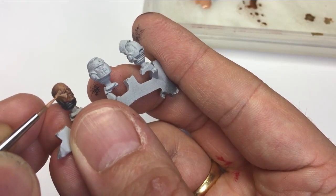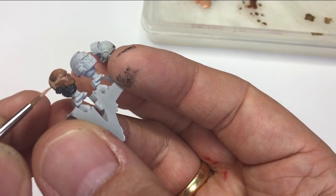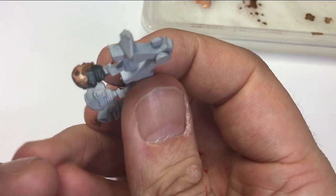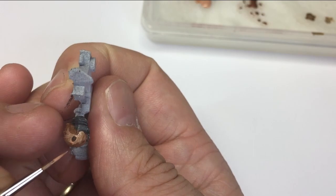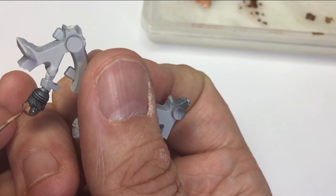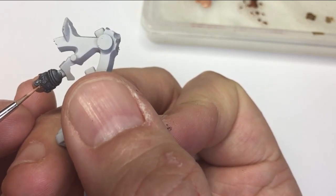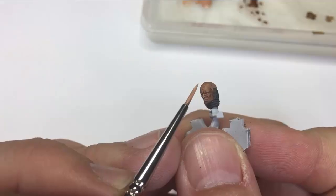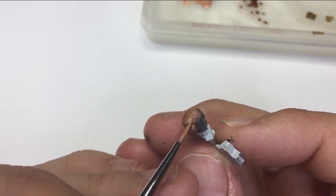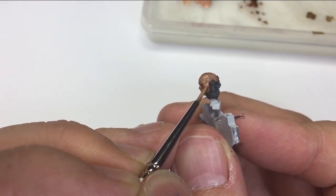Once you've got that base coat of Mournfang, I've moved on to the Kislev Flesh here, and this again is watered down with airbrush thinner. This is going to allow us to put not just two thin coats but three or four. We're going to be gradually building up the color up and over that Mournfang Brown base, and with that watered-down consistency we have quite a lot of play time with building up these brush strokes.